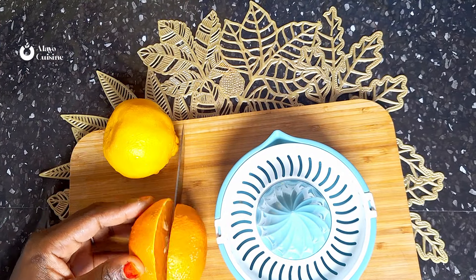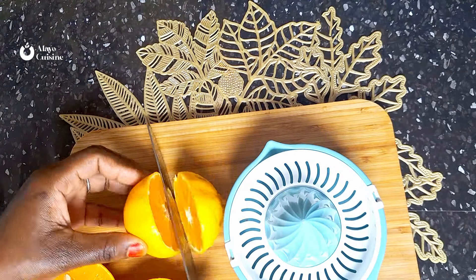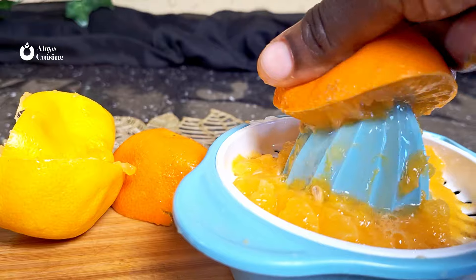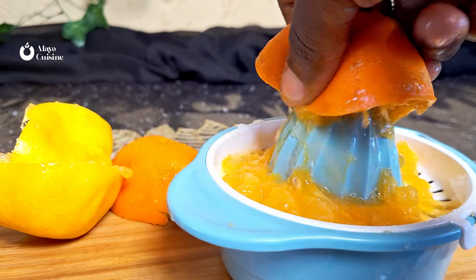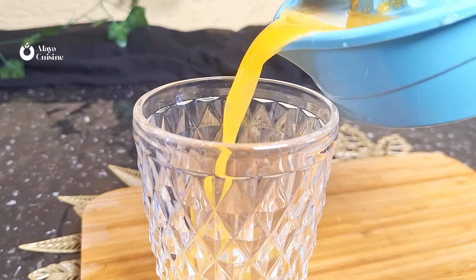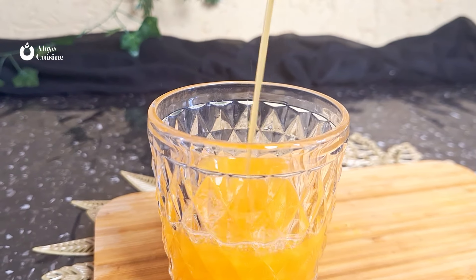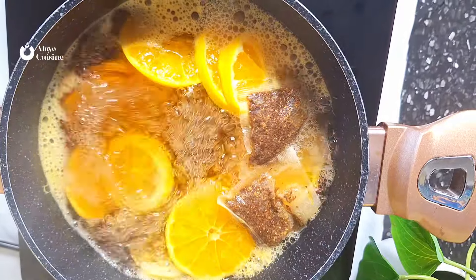For the second part of this video, you're going to need orange juice. Juice out just two oranges — if you have tangerines or any juicy citrus fruit, that works too. Use a manual or electric juicer, you just need the juice. Transfer the juice into a cup and set aside.